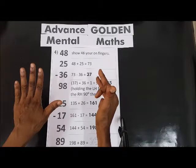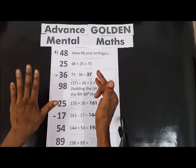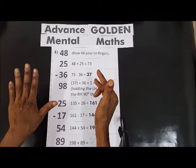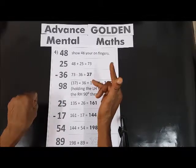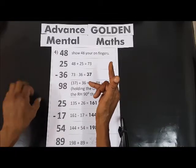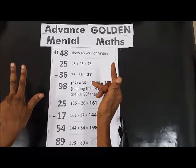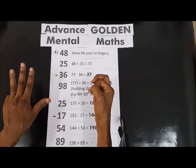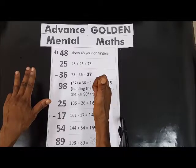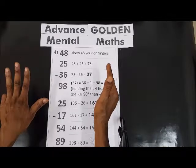198 plus 89. Here is 89, so we will add from 90, go to 100, so it will be 200 now. So we said 10, 20, 30, 40, 50, 60, 70, 80 plus 9 — 1, 2, 3, 4, 5, 6, 7, 8, 9. So we have the last one: 200 and 87 — 287.